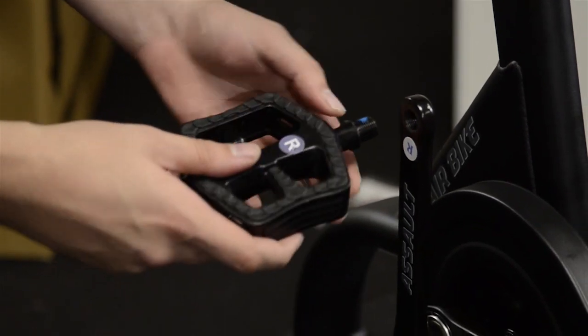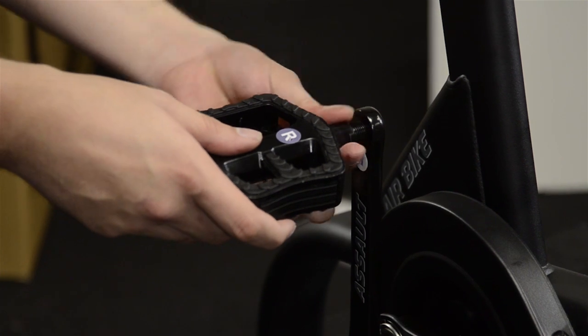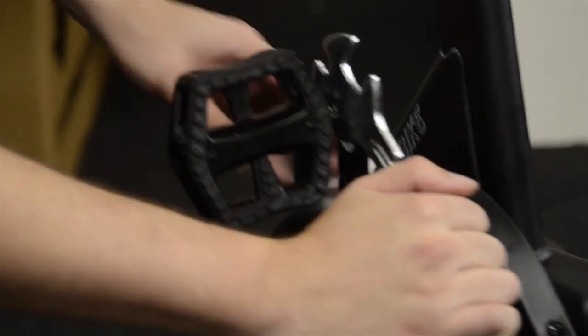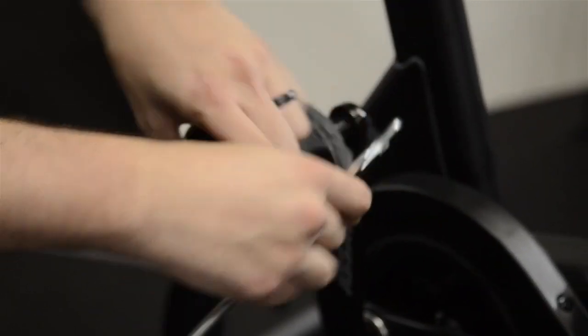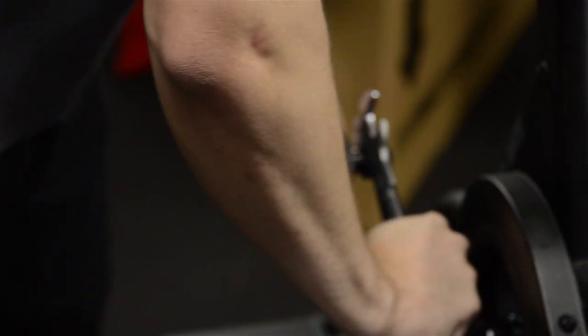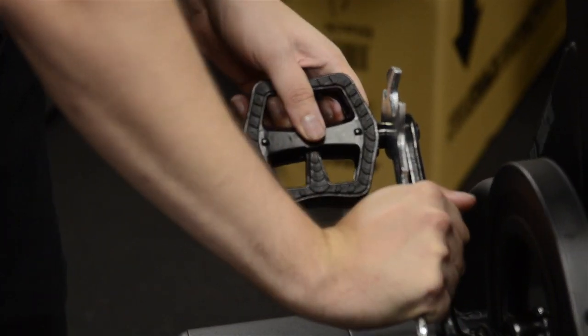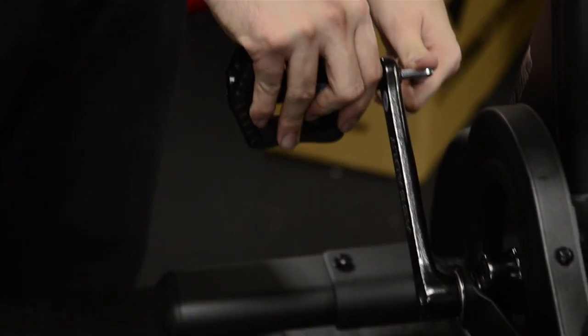Install the right pedal onto the right crank arm and tighten with your multi-tool. Remember, the right pedal is threaded normally. Finally, use the hex tool to tighten the locking nut on each pedal.